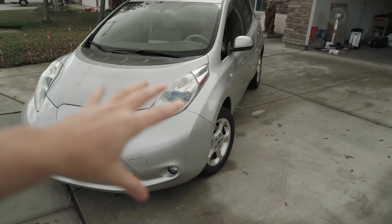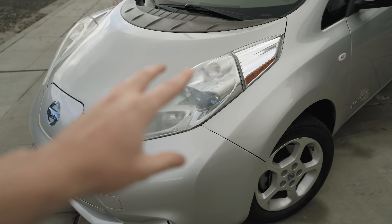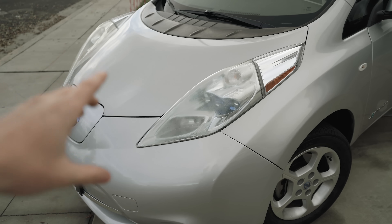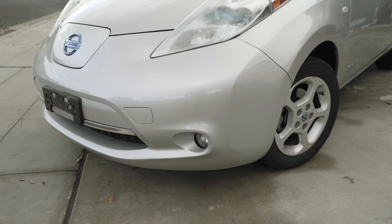Right off the bat, we're gonna convert this thing all to LED — the headlights and stuff. The low beam is LED, but that's the only LED bulb in the front. Fog lights are also halogen, so we'll be updating those to LED as well.